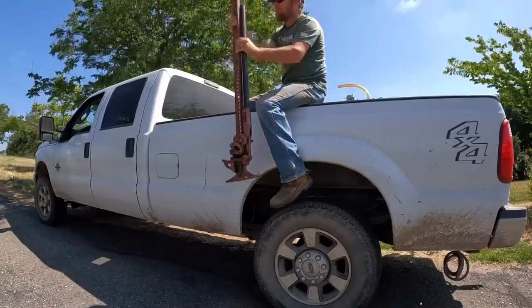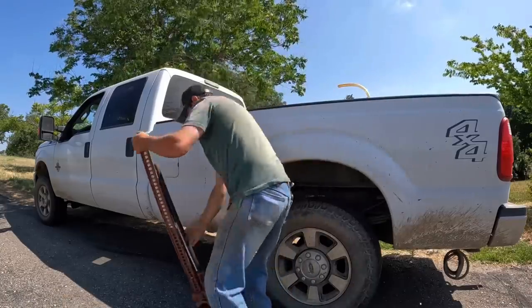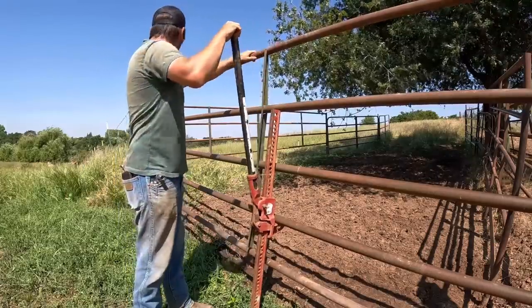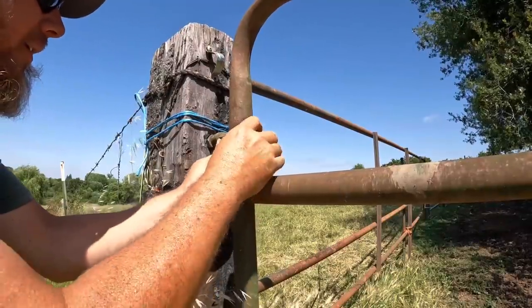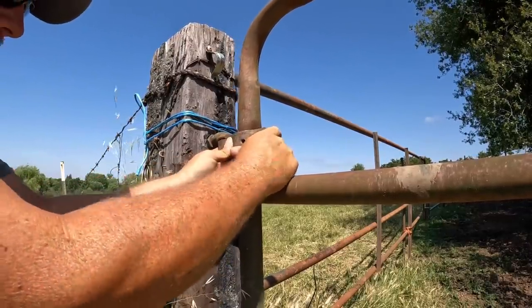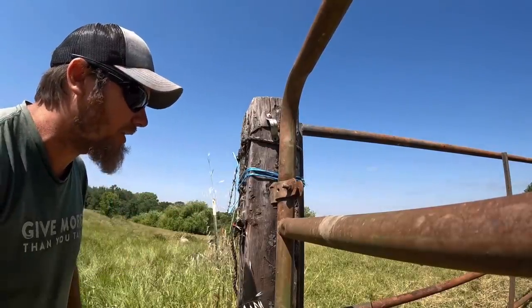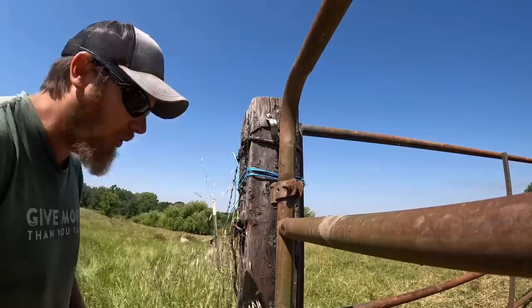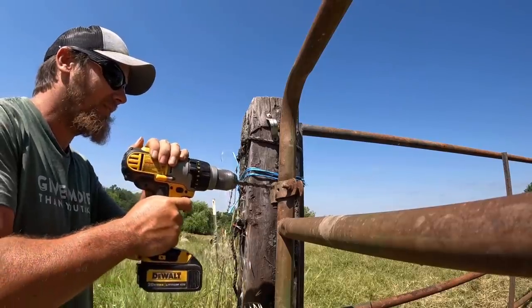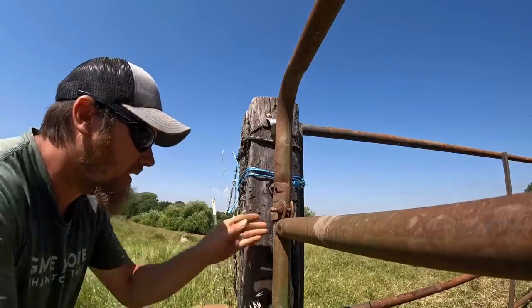Well look what I have — this job just got a lot easier! Oh yeah, looky there, that is not very straight, holy smokes. I'll make it work, I guess. Whoever made this original hole didn't do it very straight, which is fine, but now when I'm drilling my new bigger hole I pretty much have to follow what they've got here already. It is what it is — just gotta play the hand you're dealt sometimes.